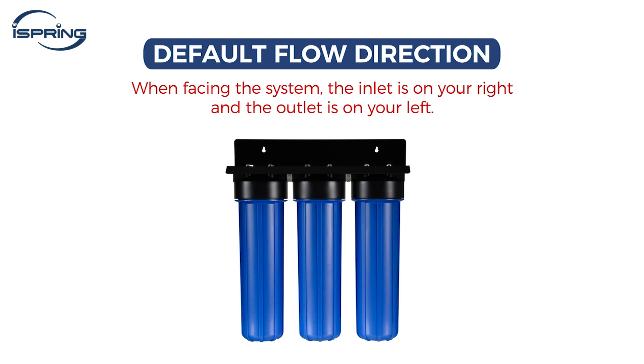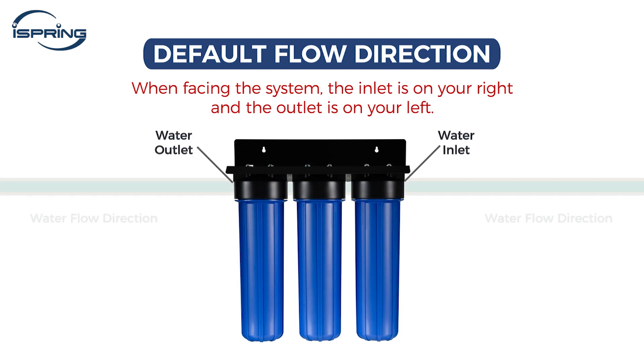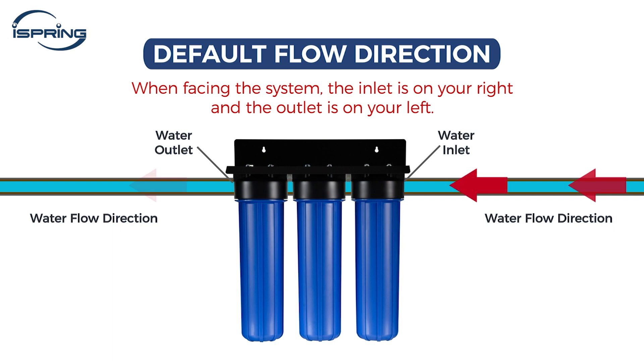When facing the system, the inlet should be on your right and the outlet on your left, ensuring the flow direction from right to left. Please ensure this matches your setup before installation.